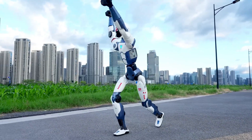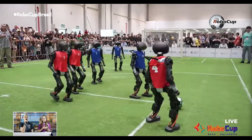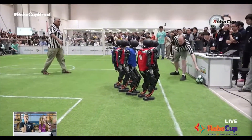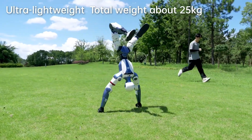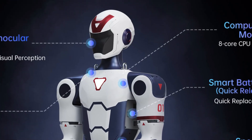The R1 is significantly smaller than the G1 and similar in size to the Booster T1, which is known to play football using its own AI without human control. It weighs just 25 kilograms, contributing to its portability and ease of handling. The total number of degrees of freedom in the R1 is 26 — that includes 6 in each leg, 5 in each arm, 2 at the waist, and 2 for head movement.